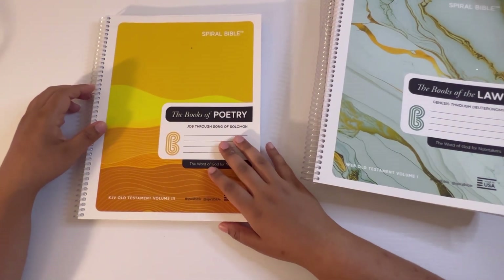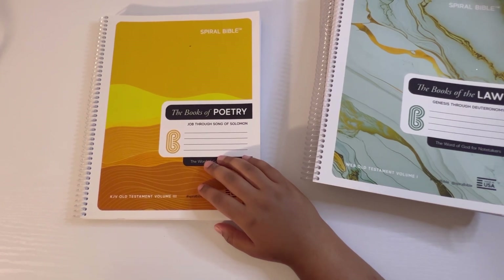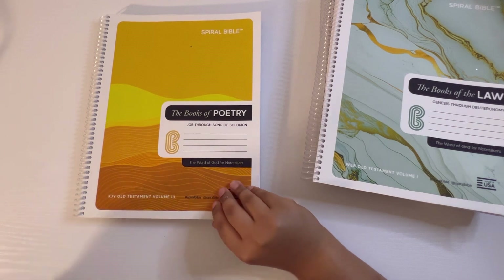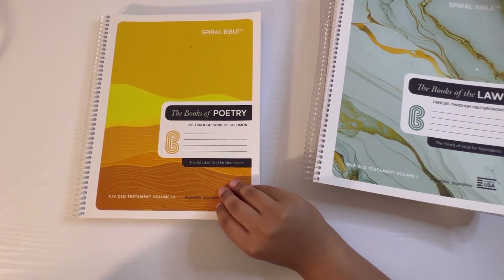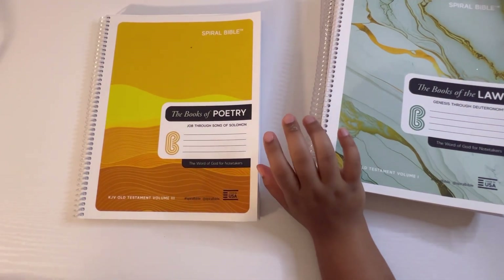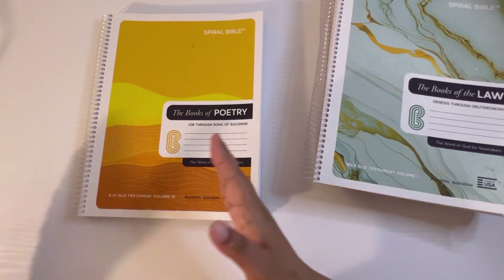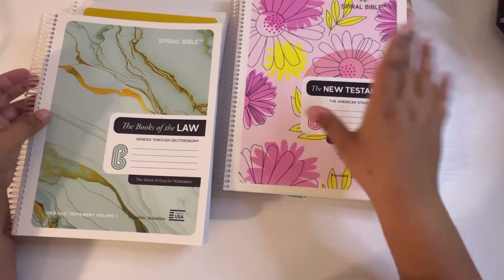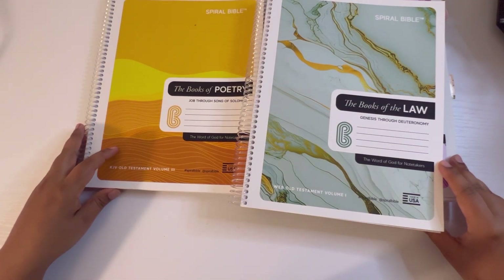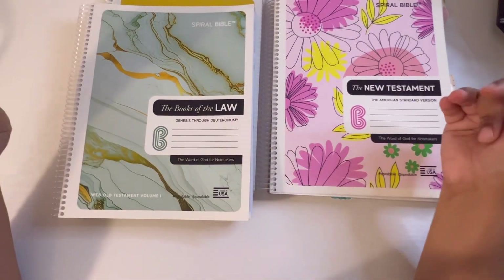Right now they have a bundle for the entire Old Testament for only $99. It includes Genesis through Deuteronomy, Joshua through Esther, Job through Song of Solomon, and Isaiah through Malachi. The regular price is $139, so right now you save $40. If you want the whole set, you can add a New Testament version and have the complete bible for less than $150.